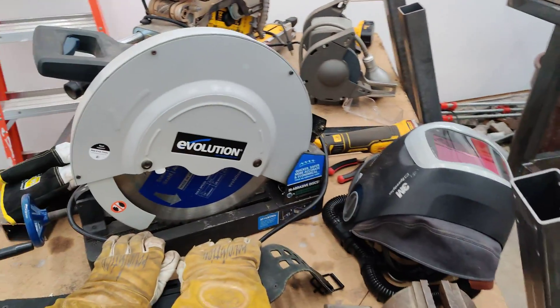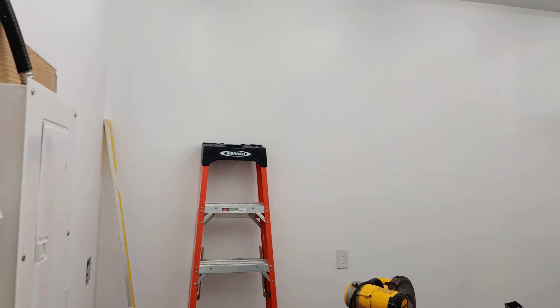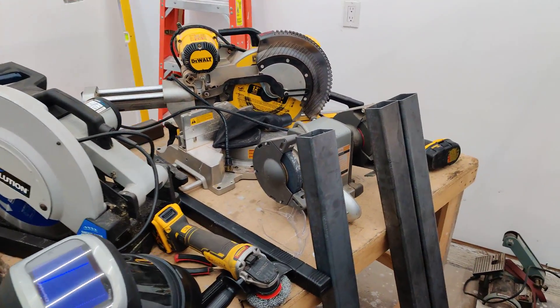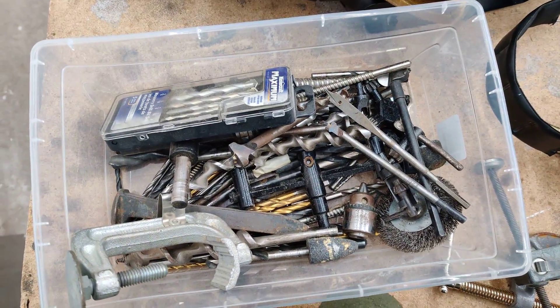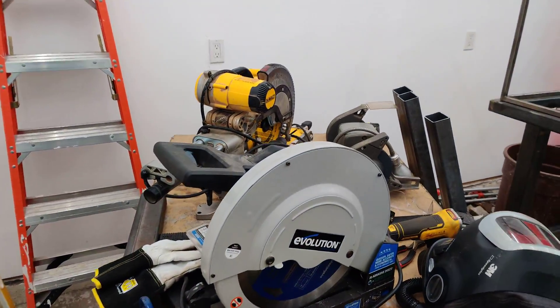I don't have any shelves yet, so I gotta build some shelves in here. My whole garage is kind of just a mess of things — we have some hole saws, some drill bits, a bunch of big tools, some grinders and things.